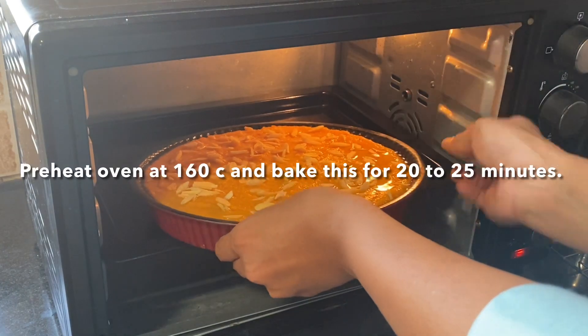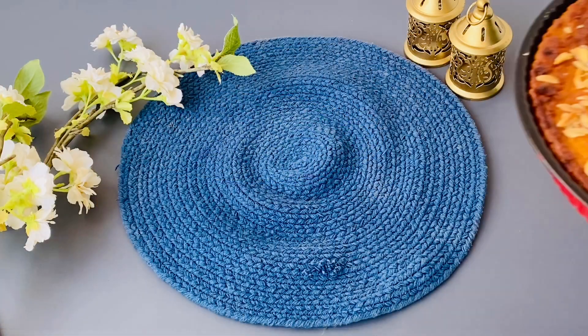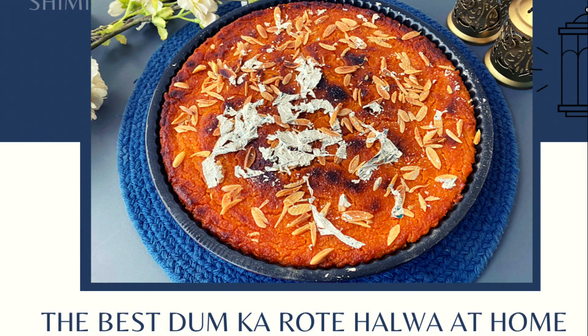Bake at 160 degrees Celsius for 20 to 25 minutes until it becomes golden brown and crisp on top. Once done, remove from the oven, garnish with silver paper on top, and let it cool.